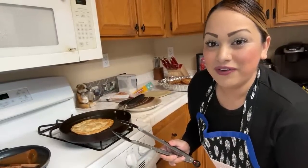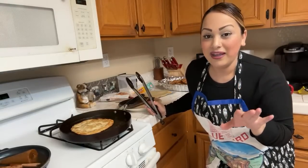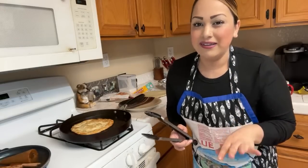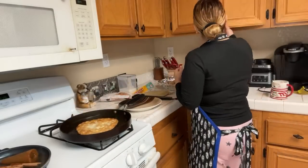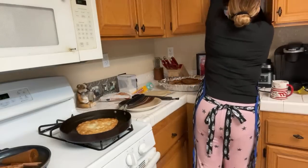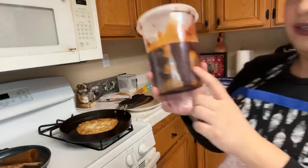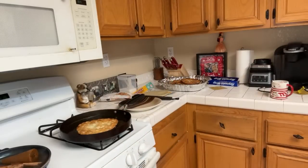CC asks what my favorite dish to make is — honestly it's rice with red mole. I love making that. I haven't made it in a while though. My dad brought me mole from Mexico — Michoacán mole, it's red. It's a little spicy, not too sweet. I want to make that next.